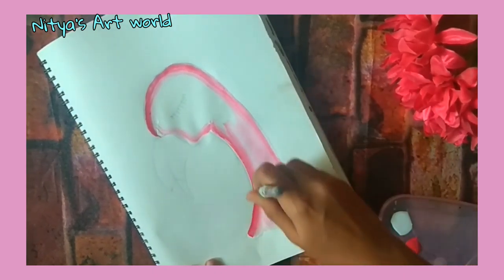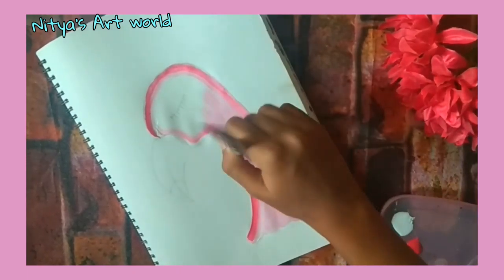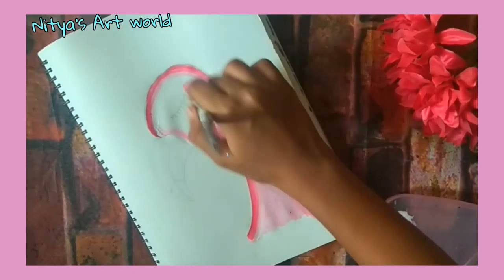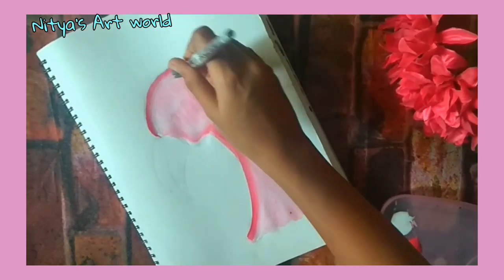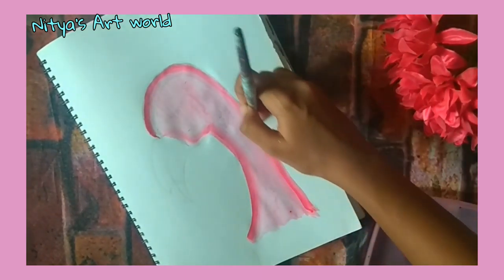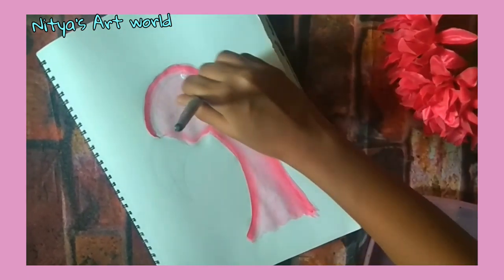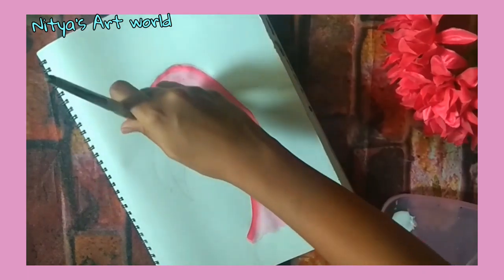First we will apply some water on the flamingo which will help us to blend the colors better. First start with white and then slowly add some pink 18 color to it. You have to do it like one stroke painting — a bit of one color and a bit of the other — and then just blend it together well.